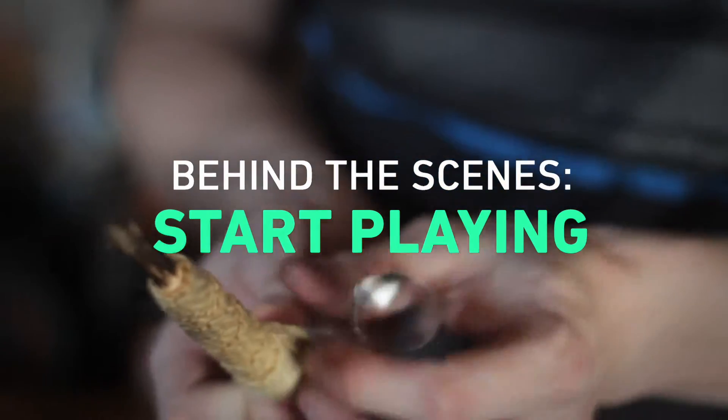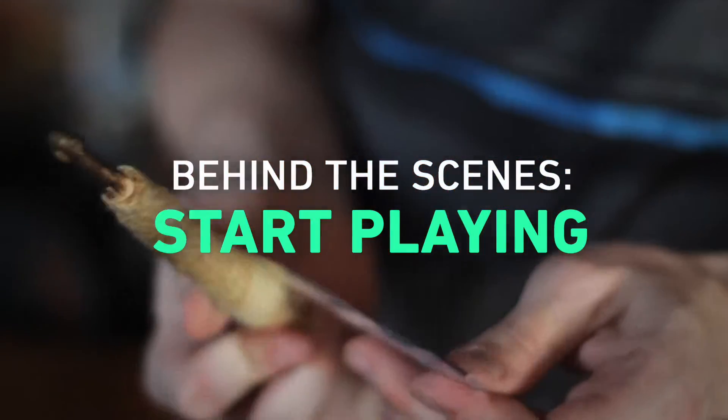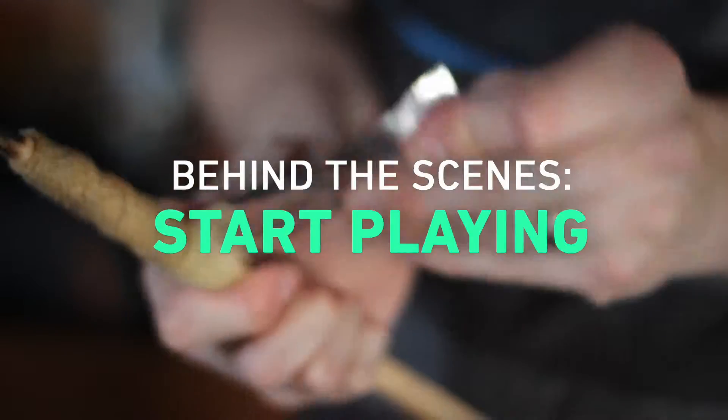How to light your drumsticks on fire by Rick Rusley. How to burn the house down by Rick Rusley.